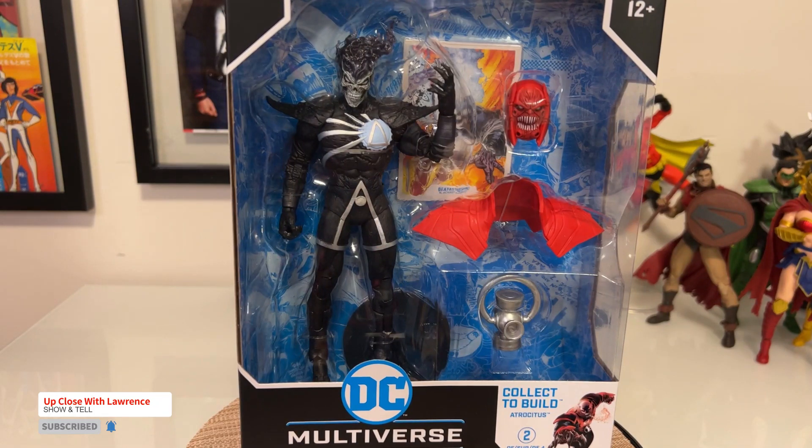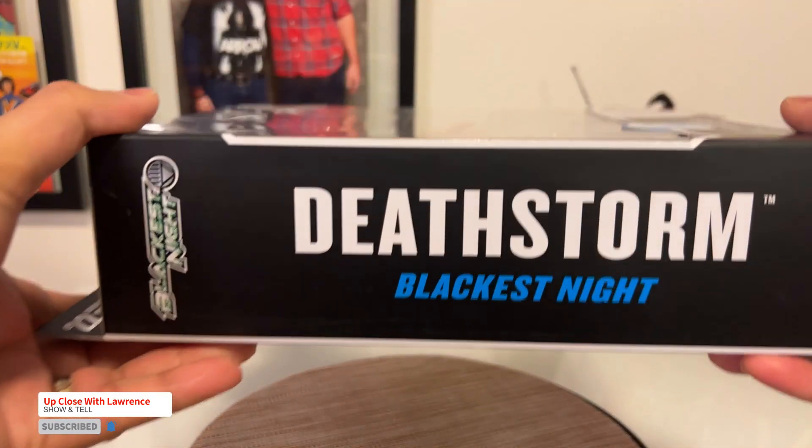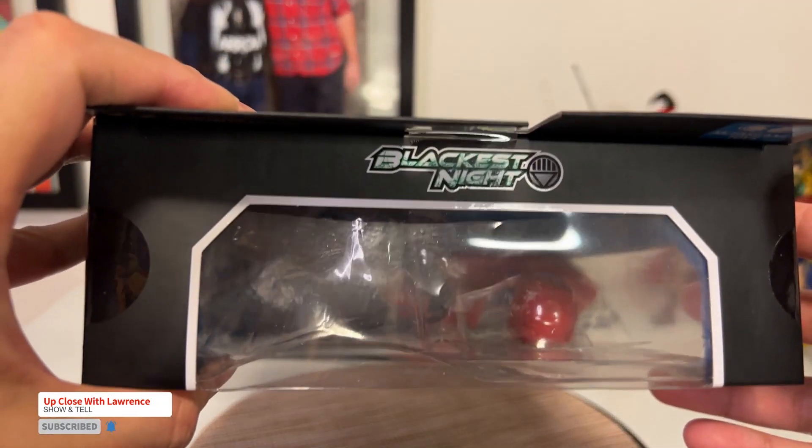Hi friends and welcome back to Up Close with Lauren's Show and Tell. Today I'll be showcasing Deathstorm, Blackest Night.